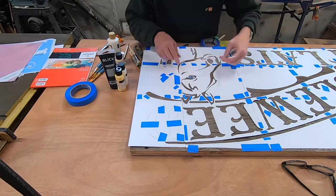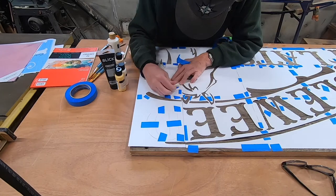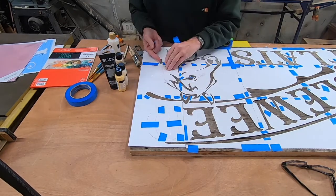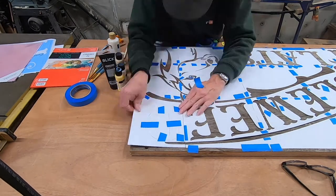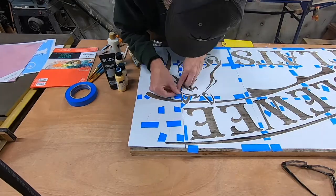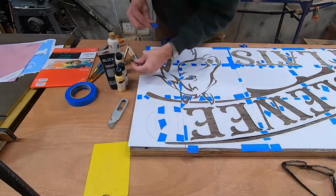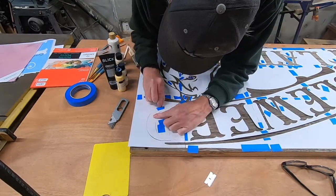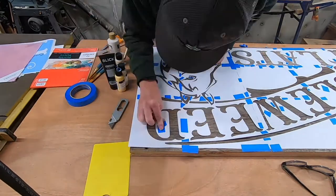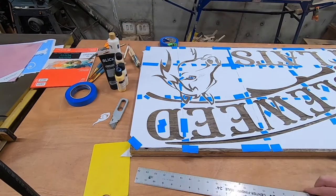When I started weeding near the end of the sign I'm working on now, I left a lot of elements still kind of attached — I thought that was easier to weed as I was putting it down. You'll see me with the yellow cutting board cutting a little diamond into the paper, then covering it with blue tape. That's what I'm doing with all the centers of the letters to keep them where they need to be — an old sign making trick.